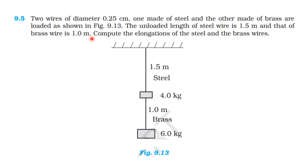From the NCERT textbook, from the topic Mechanical Properties of Solids, exercise 9.5. Two wires of diameter 0.25 cm, one made of steel and the other made of brass, are loaded as shown in the figure. The unloaded length of the steel wire is 1.5 meter and the top brass wire is 1 meter. Compute the elongations of the steel and brass wire.